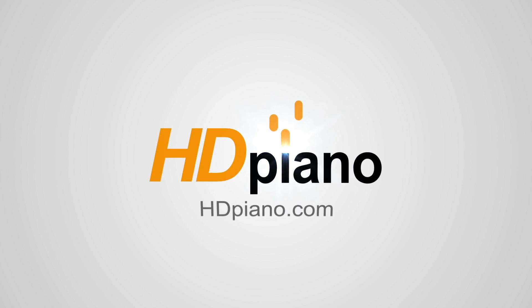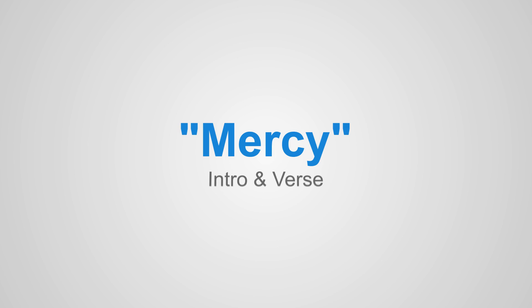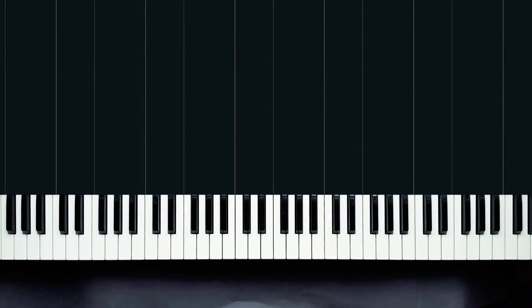Hi everyone and welcome to HD Piano. My name is Joanna and in today's lesson we're going to learn how to play Mercy by Brett Young. In this part one video I'm going to show you how to play the intro and the verse, and it goes like this.